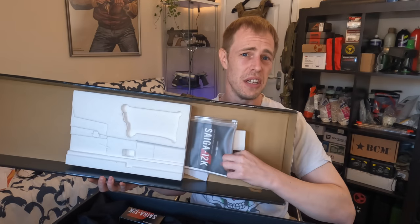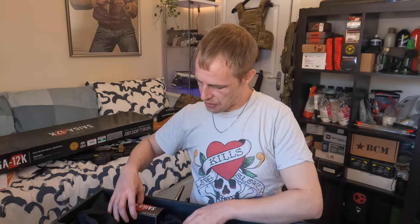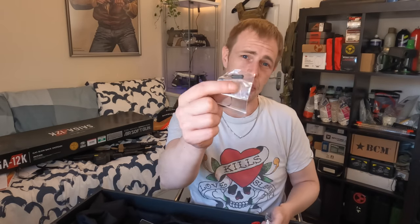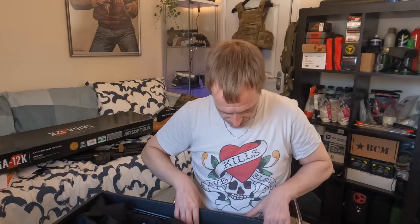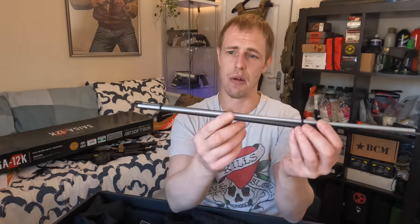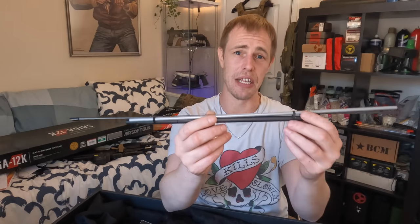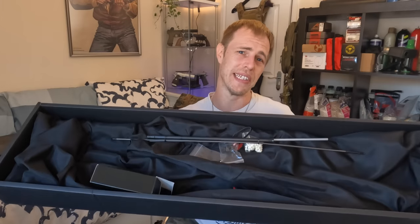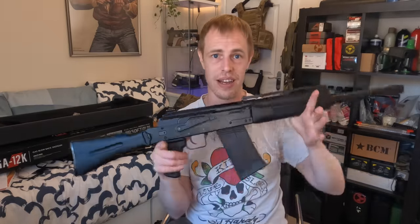We all know that TM stuff comes really well boxed. You get instructions in the lid, a little adjustment tool for your front sight, an adapter for your speed loader, some quality 0.2 BBs, a barrel plug, and a little pack with your cleaning and unjamming rod. This one is massive. You also get their proprietary speed loading tube and rod. It's all nicely presented — standard TM stuff.